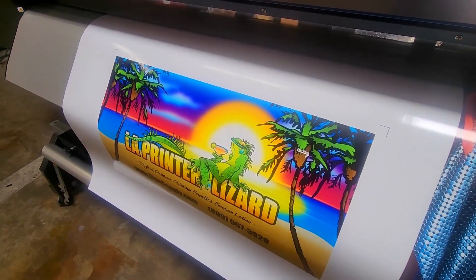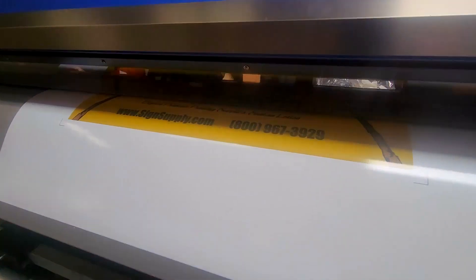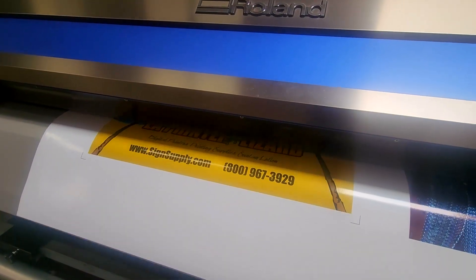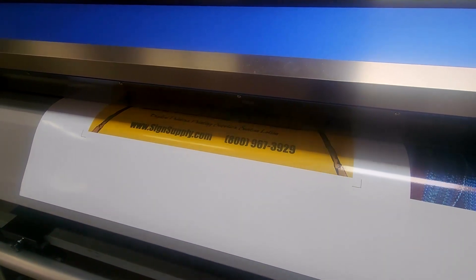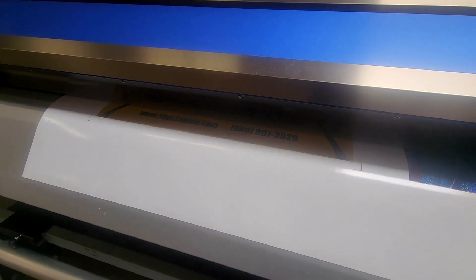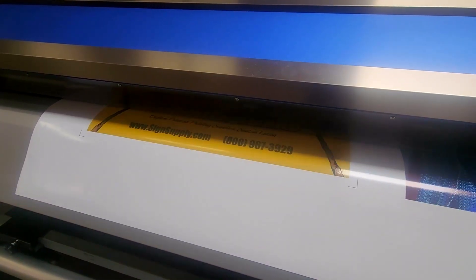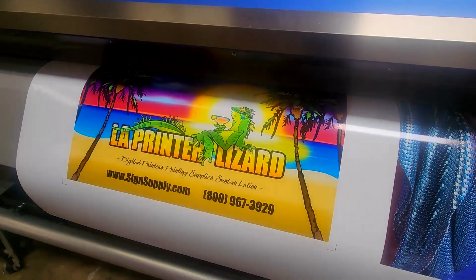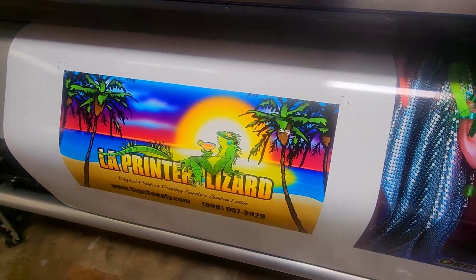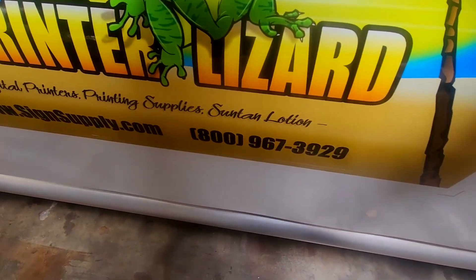The XR640 also includes a built-in vinyl cutter. You can print graphics and stickers and then contour cut them in one operation. When lamination is necessary, registration marks can be printed along with the graphic, and then the XR640's optical eye will read these registration marks to realign the laminated print and perform precise contour cutting through both the vinyl and the laminated layer.